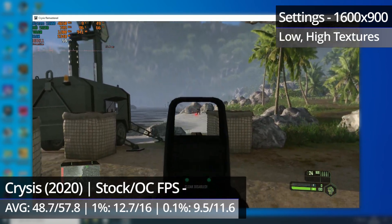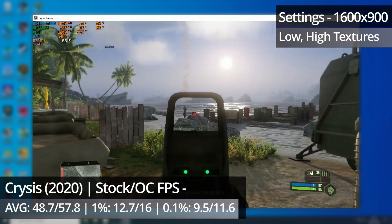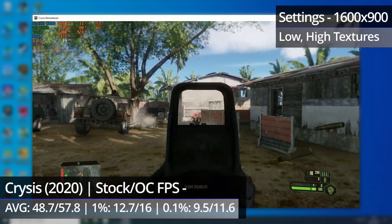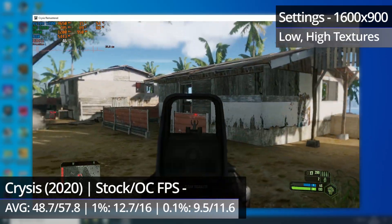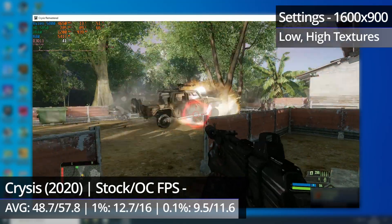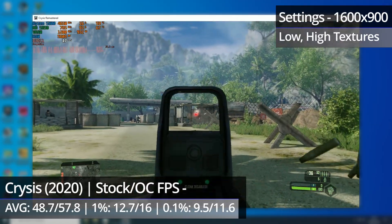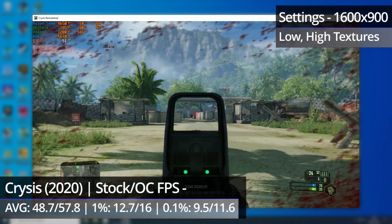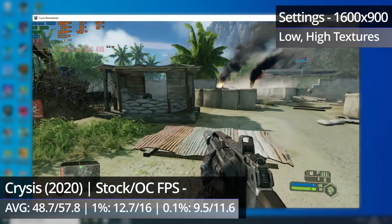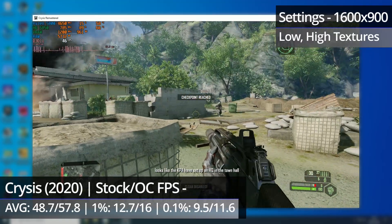Undoubtedly the biggest improvement with the overclock was in Crysis Remastered. Pre-overclock, the relatively low memory bandwidth of the 5850 was causing severe stuttering at multiple points throughout. But now, while it does still happen occasionally, how often it happens is significantly reduced, and whenever it does happen, it's not as bad as before. Dense jungle areas can still drop FPS to around 40, but overall performance has improved pretty significantly from the memory overclock. The overclock on the core no doubt had an impact too, but with the 5850 struggling for memory bandwidth, an overclock there was always going to make the biggest difference.